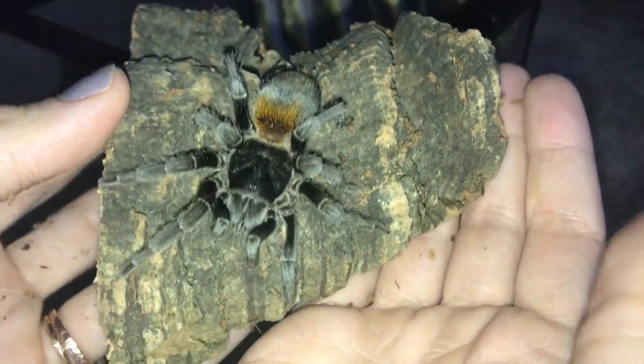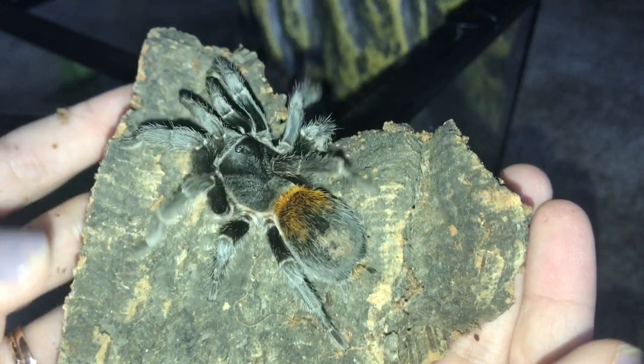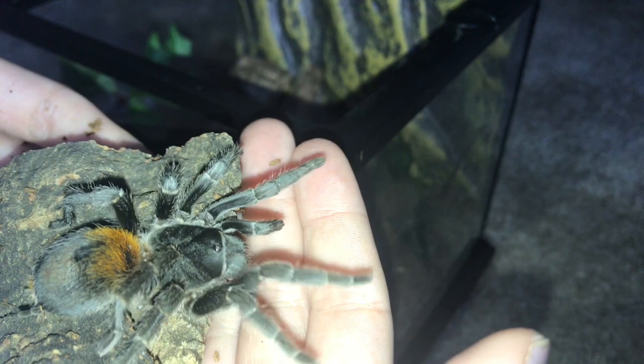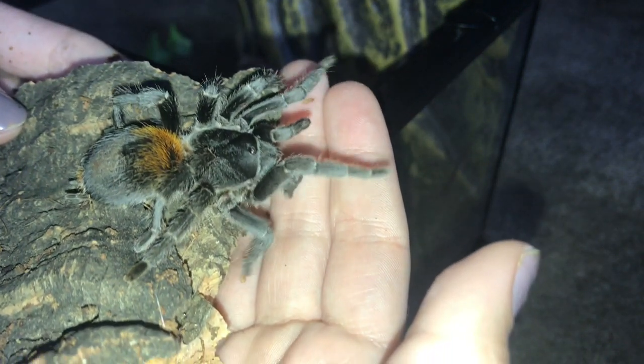They only get a max of around three or four inches, so they're just not big. They do great at room temperature. They're not the best eaters — mine only snatches up a cricket maybe once a month or so, which is why she's never really featured in my feeding videos. But they are really low maintenance. They like to dig, they like to walk around, they're great to watch, and I just love the species.